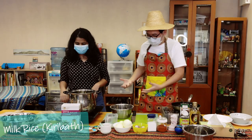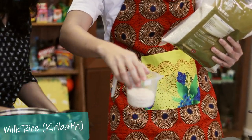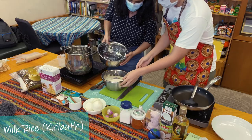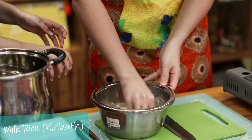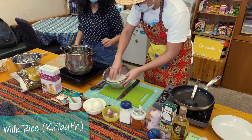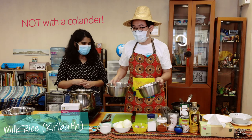Because the rice has to cook for some time, let's start with the milk rice. First we have to wash the rice — two cups. Wash it like this, zigzag. You need to wash until the white color clears — wash it twice. It looks very cloudy. We wash the rice and drain — not with a colander.